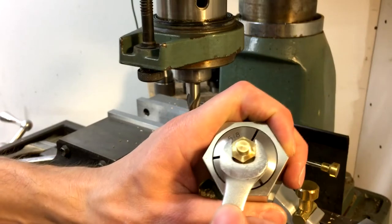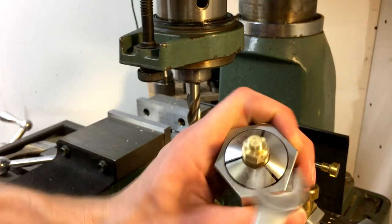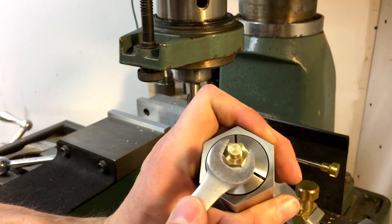The part was then finished off like the previous hinge parts. Half of the diameter was milled away, and then it was drilled and tapped 1/4-20.